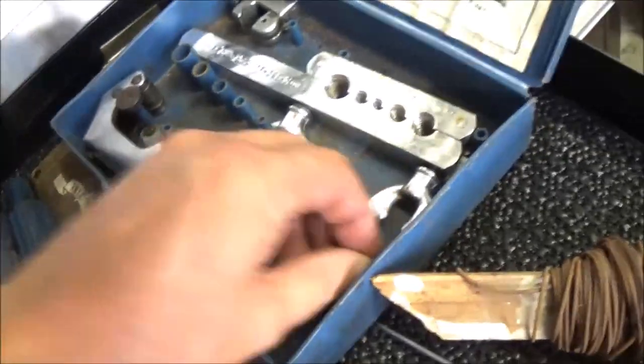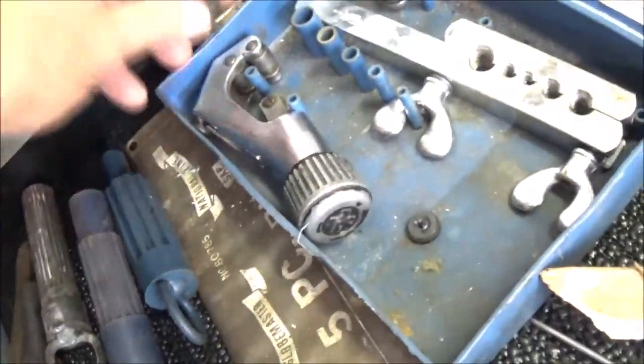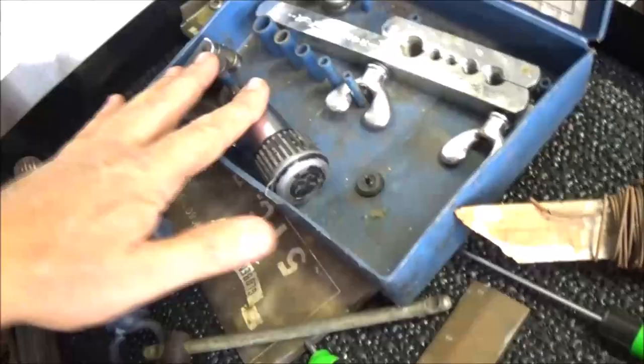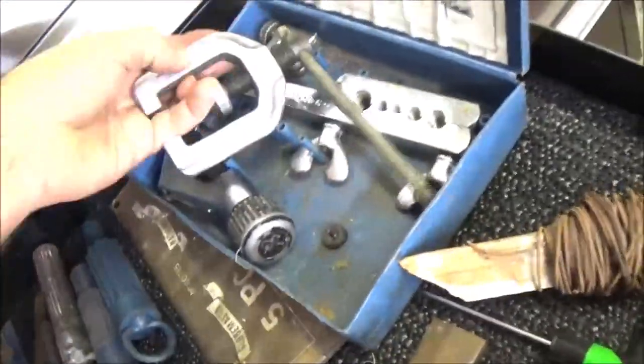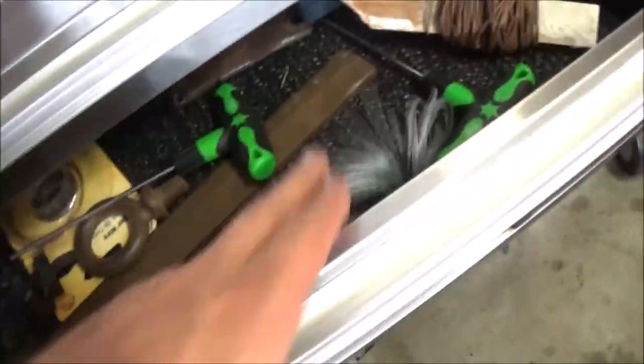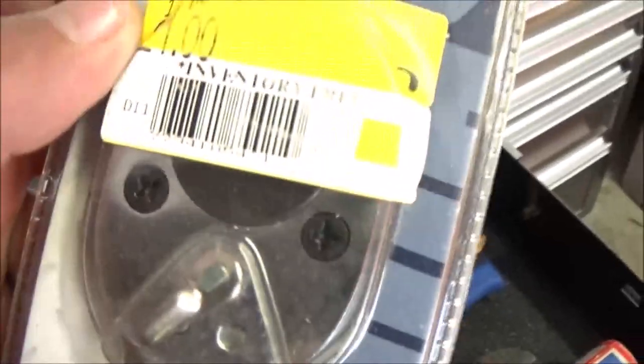There's a flaring tool here - it's a double flaring tool for brake lines. You have to double-flare brake lines. I'm not sure where all the pieces are - they may turn up. There's also some mechanics wire for wiring things up. And here's something brand new, never been used - I don't have my glasses on so bear with me, but it still has a price tag on it.